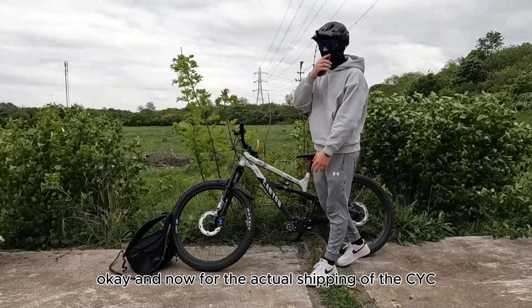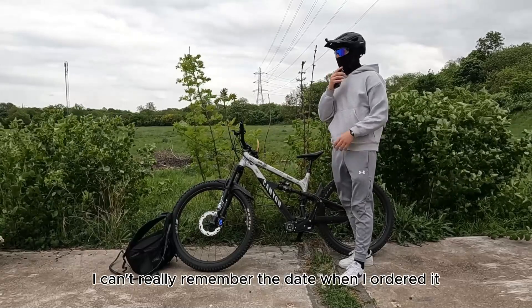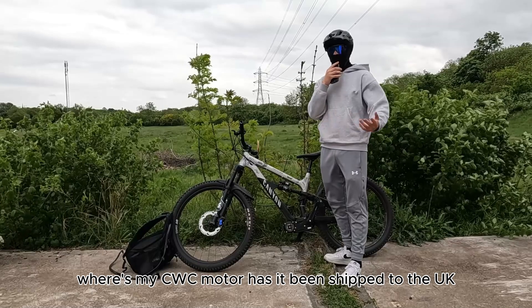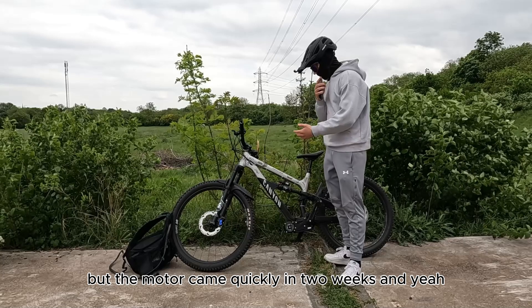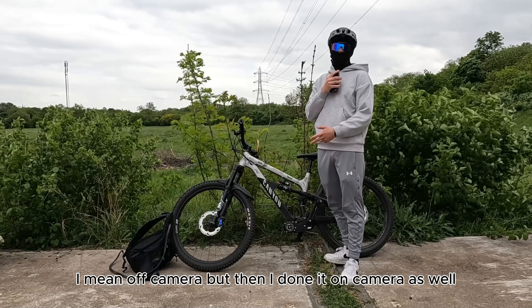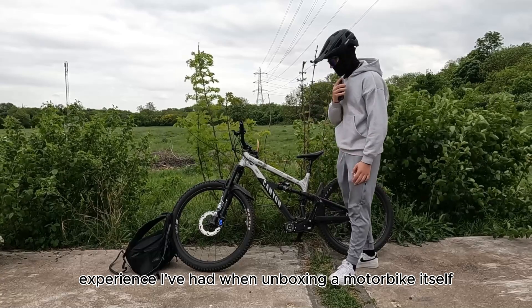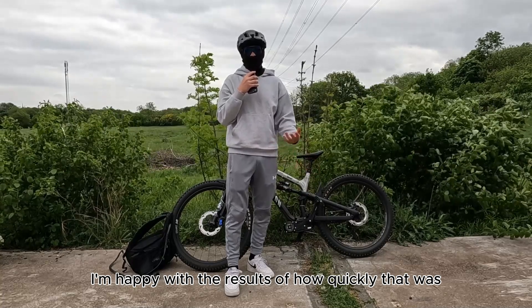For the actual shipping of the CYC — I ordered it and it took about two weeks for me to get it. I was kind of a pain asking the workers whether my CYC motor had been shipped to the UK, because it comes all the way from Hong Kong. But the motor came quickly in two weeks. I unboxed it off camera first, and then did a re-unboxing on camera as well. It was just the best experience I've had unboxing a motor. The shipping was quite fast and I'm happy with the result.